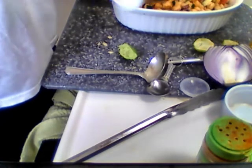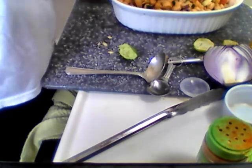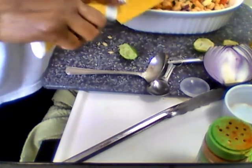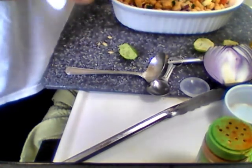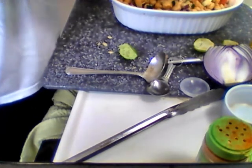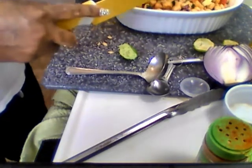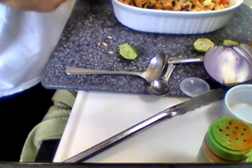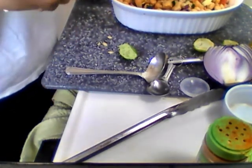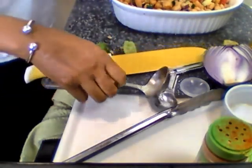I wish I had my cilantro, but that's all right — just remember to add cilantro. This is a great summer salad you can eat when it's really hot. What I like about this dish is you can make a lot of it and feed a lot of people.